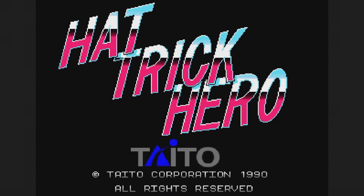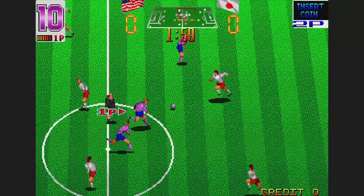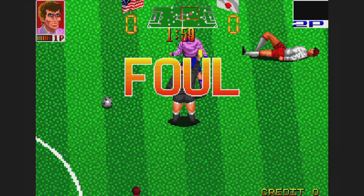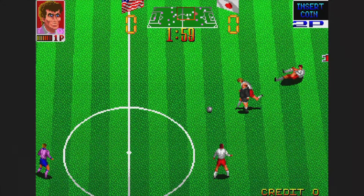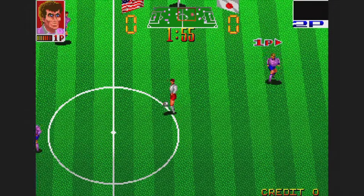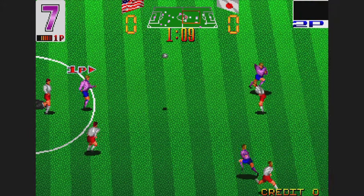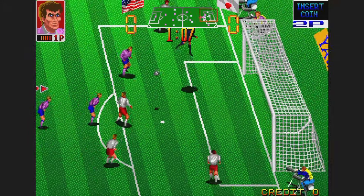Hat Trick Hero is a soccer game from 1990. I know nothing about sports, but I like the presentation here with lots of scaling and general craziness. It doesn't play super smoothly, but honestly it's not too bad — I've certainly played worse soccer games.